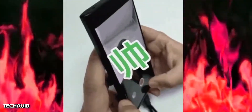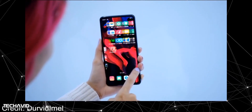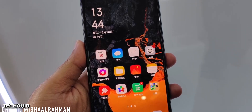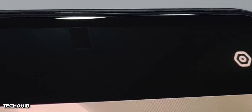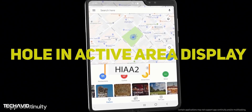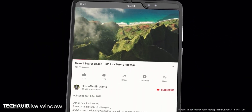Samsung's under-display camera will work by creating a transparent section where its current punch-hole camera resides. Under normal use, this part of the display blends in with the rest. When that part of the display is black, it allows light to pass through to the camera hidden underneath. This implementation is the company's more advanced hole-in-active-area display, i.e. HIA-A2, compared to the current generation HIA-A1 tech.